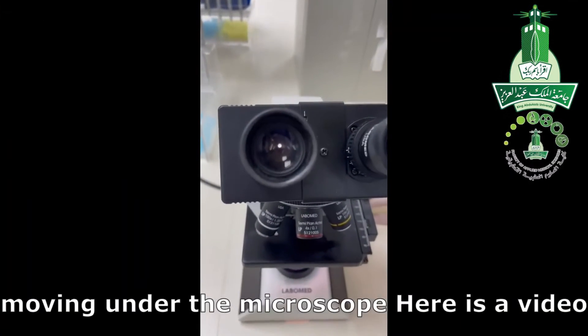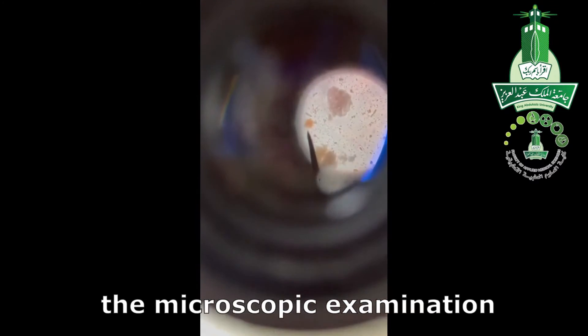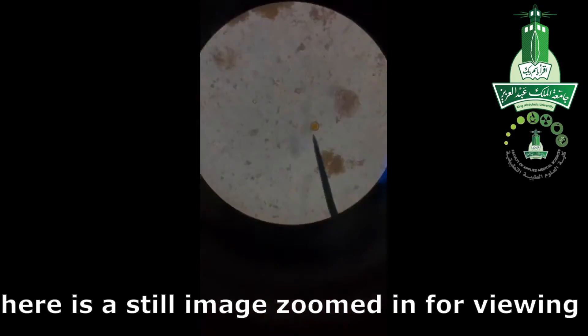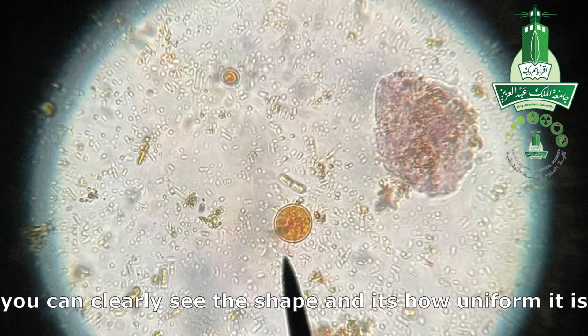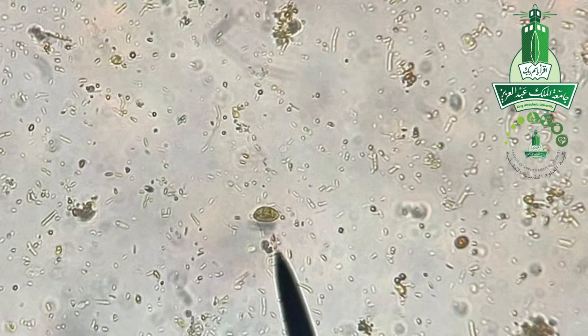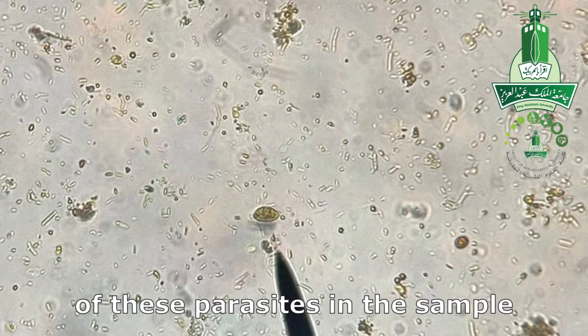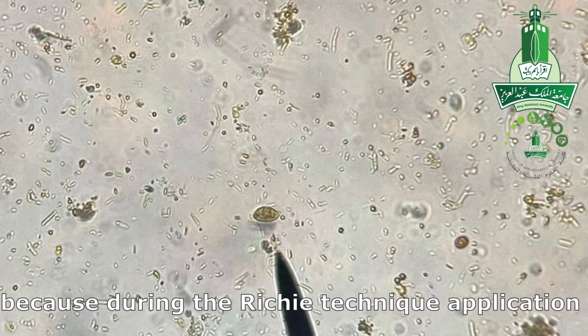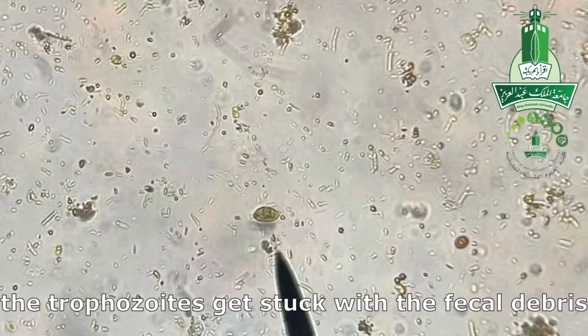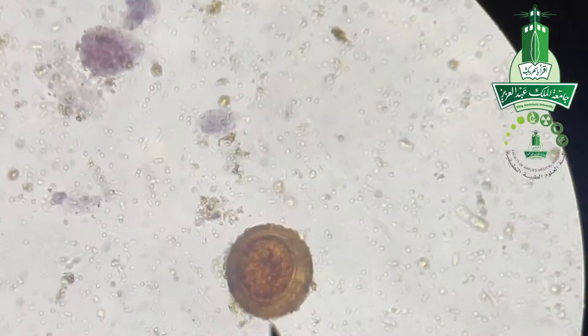Here is a video of E. coli detected during microscopic examination, along with a still image zoomed in for viewing — you can clearly see the shape, how uniform it is, and the nucleus. Here is another finding of Giardia. Note that you cannot see trophozoites of these parasites in the sample, because during the Ritchie technique application, the trophozoites get stuck with the fecal debris. Here is also a finding of Ascaris egg.